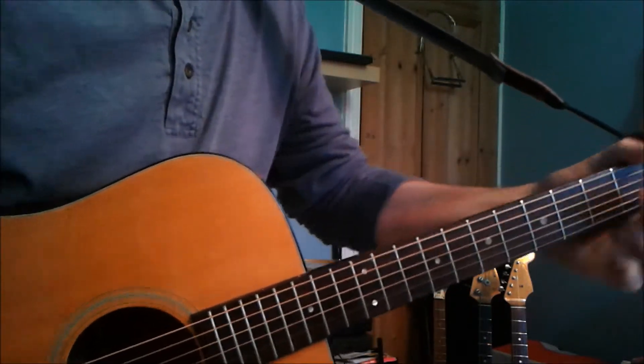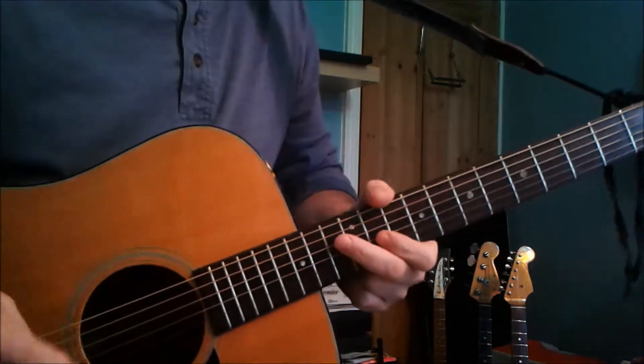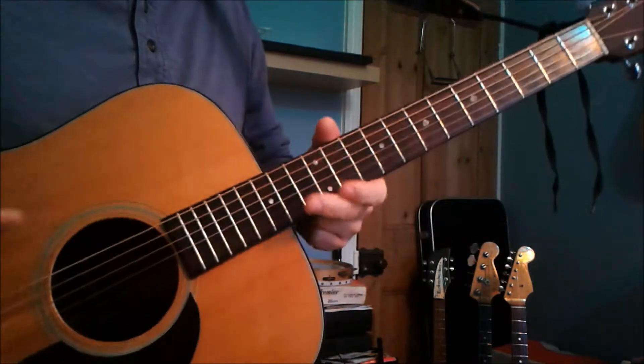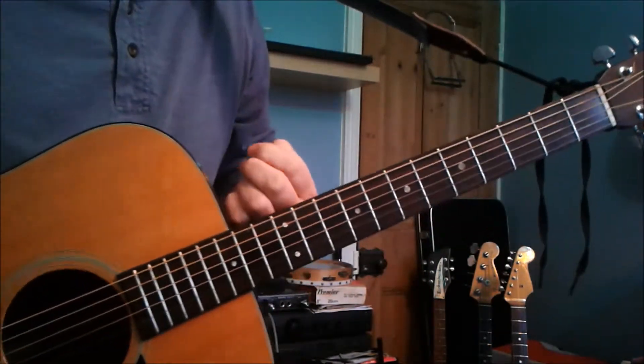So I thought we'd have a go at George Ezra's song Budapest. There are several ways to play this, so first I'm going to go through the shapes of the chords that he uses.